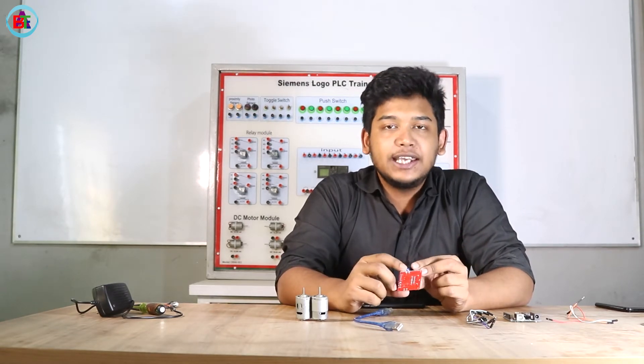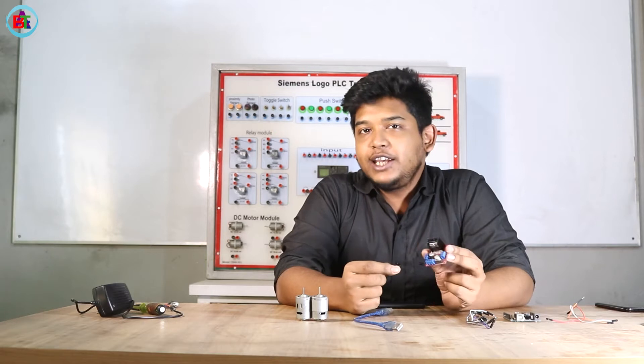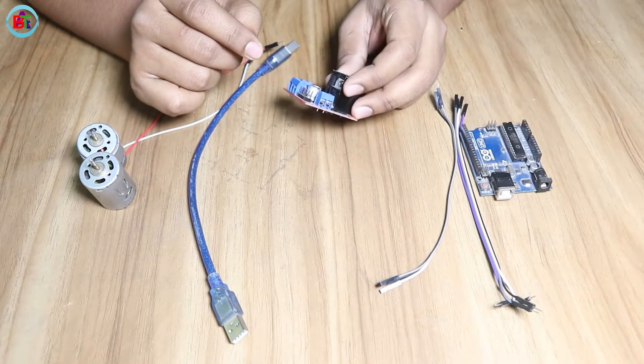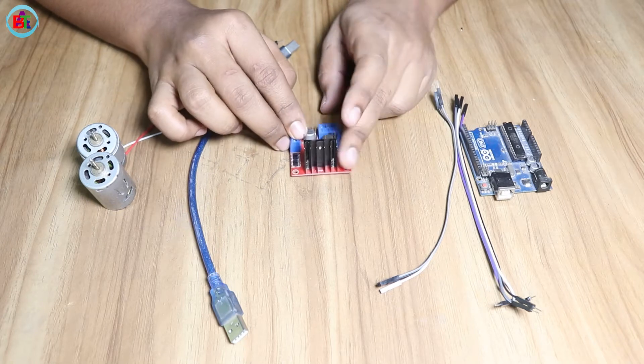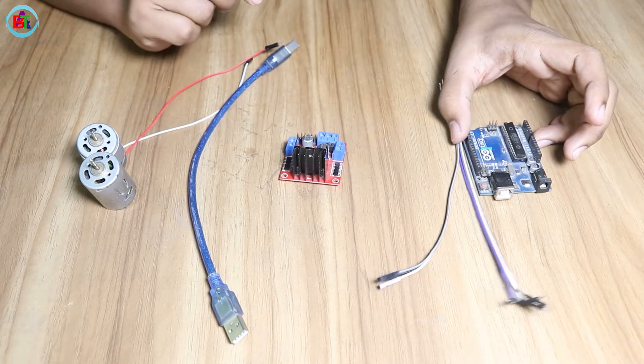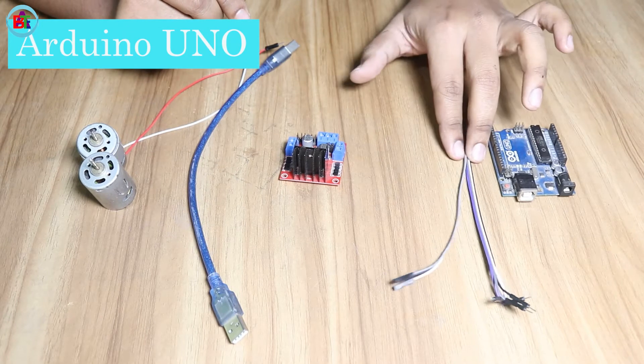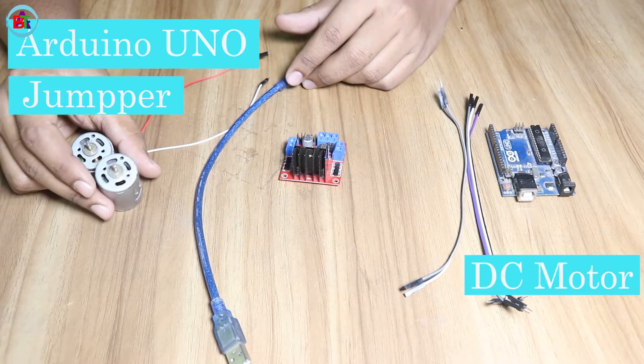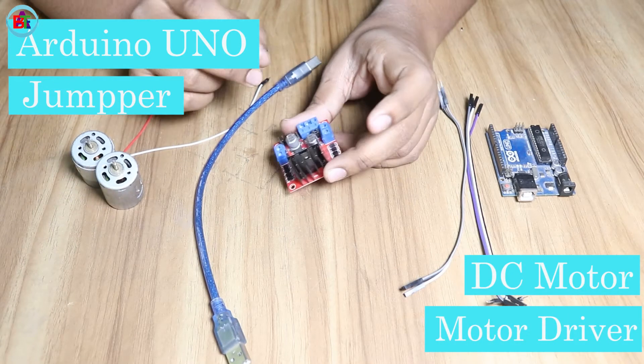So first of all, we will be able to see what the L298 is. This is a 6V DC motor and our motor driver.